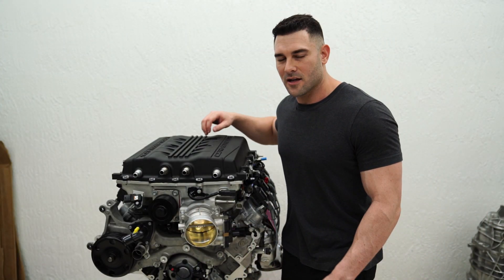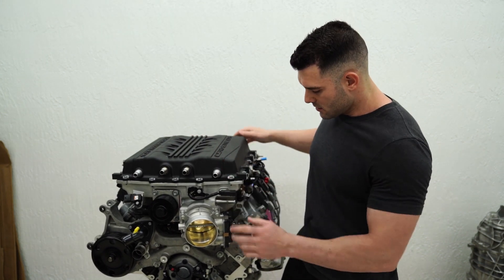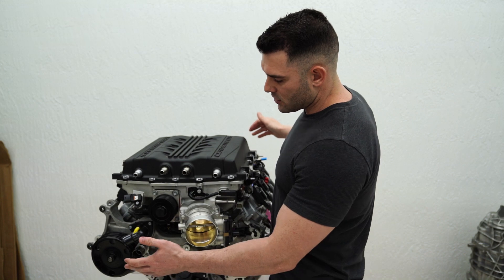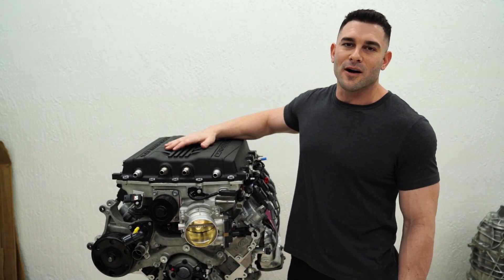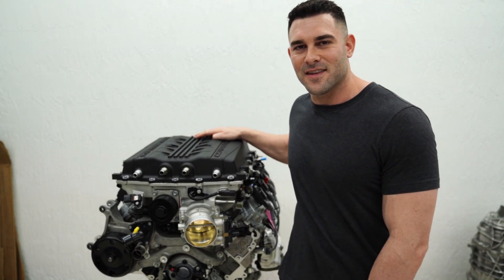What's up everyone. Today I'm going to be taking apart this LT5 so I can send the supercharger off to get ported, take the heads off — they're going to get ported with new valve work — and then I'm going to do a stage 3 cam on the quest to a thousand horsepower in a 2100 pound car. Stay with me and I'll get this thing going.